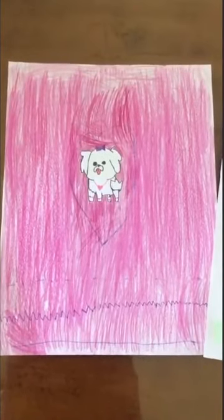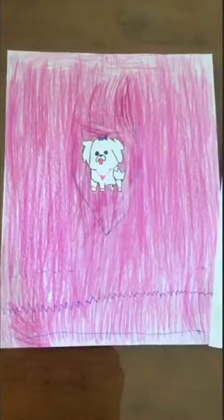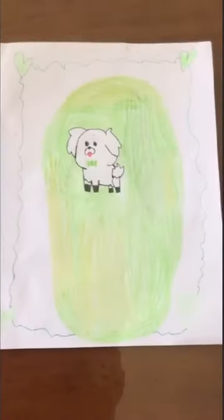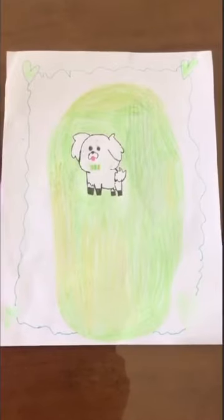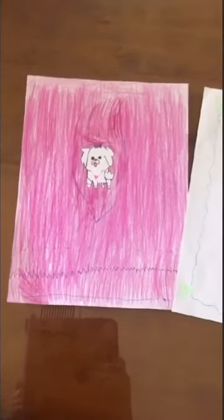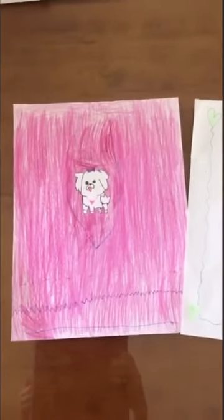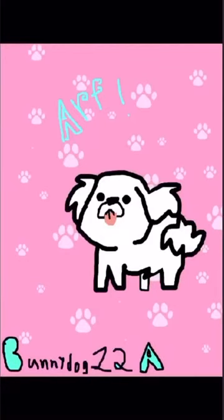Here's how it turned out. I colored it, I traced it, and I added a few accessories. I also made another one right here. See that? I hope you liked this video. Thanks for watching. Please like and subscribe. Bye!